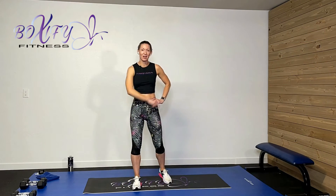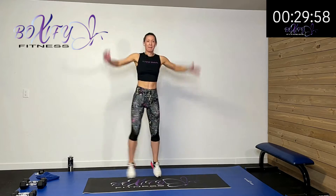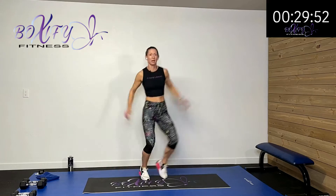Hopefully you had a chance to grab your sweat towel, your drink, and your weights if you wanted them. Let's get warmed up. We're going to start with some step jacks — get that bounce going, get moving and shaking. We've got to get that whole body warmed up for that cardio piece. Last one, and then we're going to go into some butt kicks.